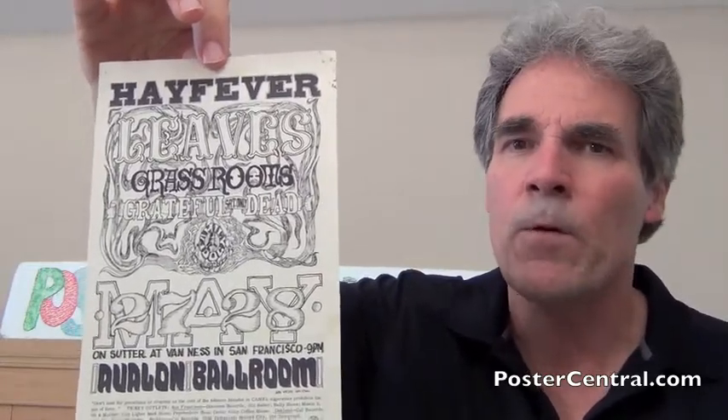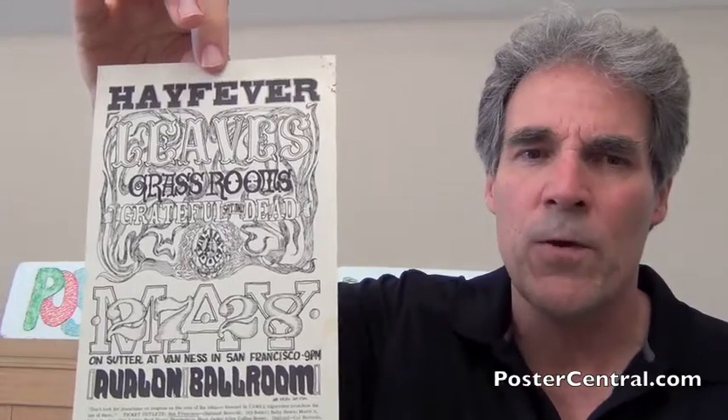However, the following weekend the Dead would appear for Bill Graham at the Fillmore, and that would be on the poster and handbill.